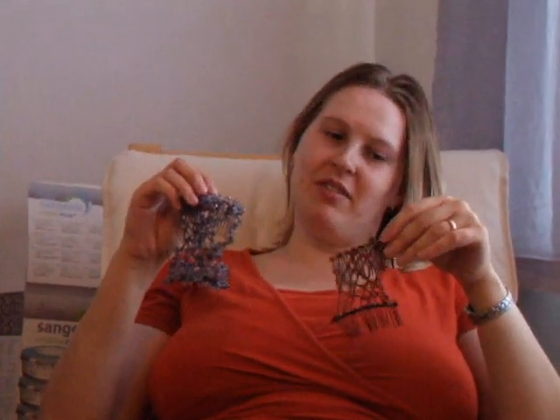Here we have two combs. On the right, the regular shopping centre variety that people are always trying to flog from those little stalls in the middle of the shopping centres. On the left, we have the JML Easy Comb.